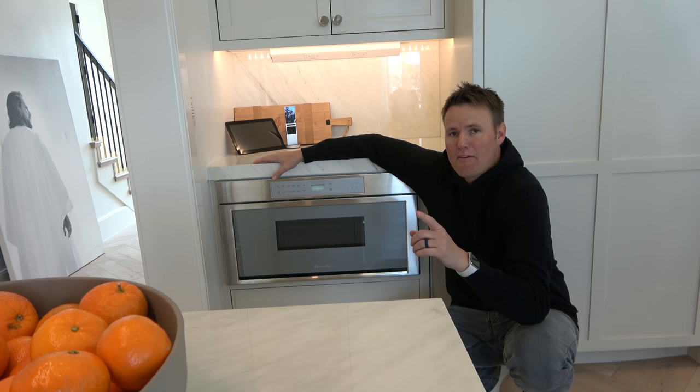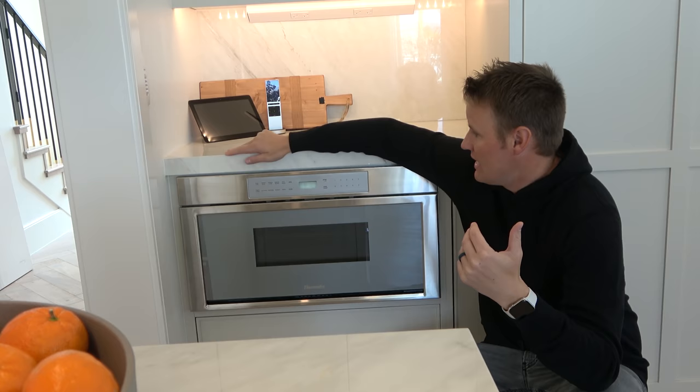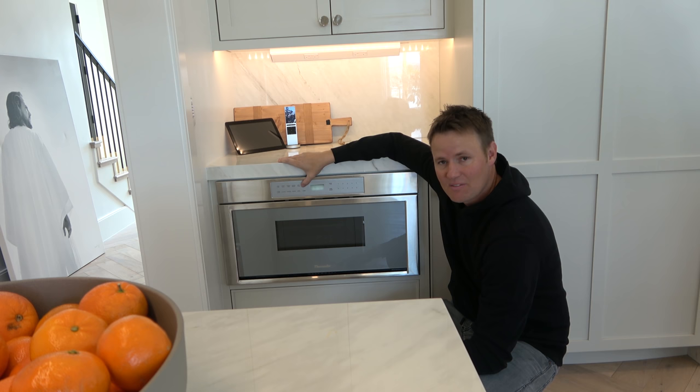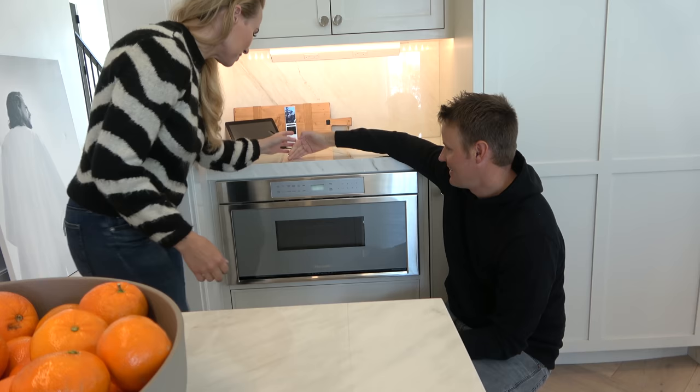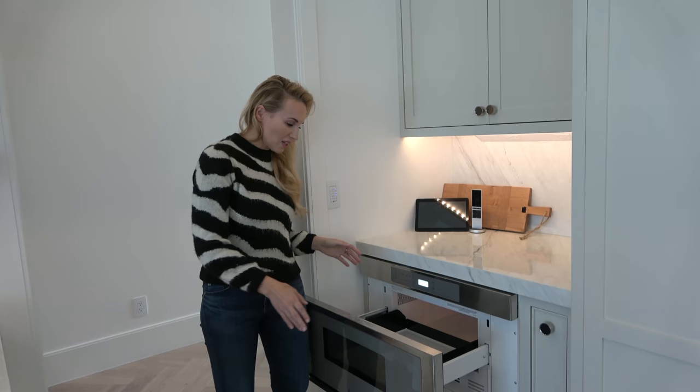One of the things that was definitely an afterthought in this home is the microwave — it's super low on the ground. It has a button to open it that doesn't work that well. You have to push it a little bit harder to get it to go. You don't even have to push the close button though — just do that and it closes on its own.